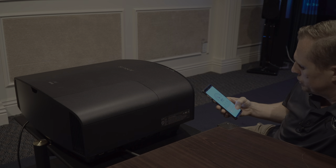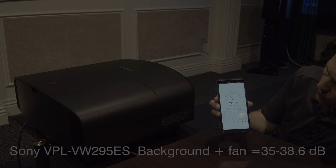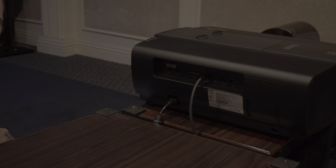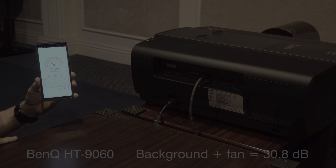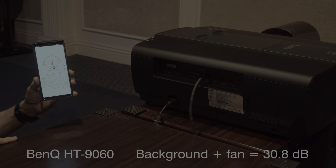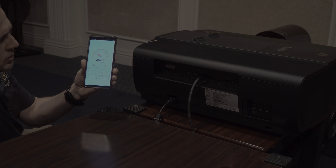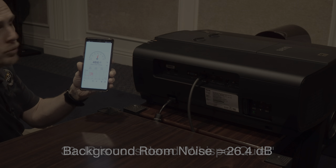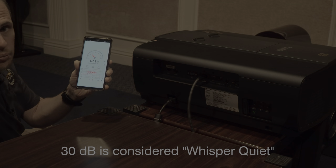Now we have the Sony in full bright mode for our worst-case fan noise scenario. We're measuring between 35 and 38 decibels. With the BenQ in its highest lamp mode, it measures slightly quieter than the Sony. However, things like Blu-ray players and receivers have fans that in some cases are just as noisy as the projectors. Both projectors are very quiet and really not going to cause much problem in your room.